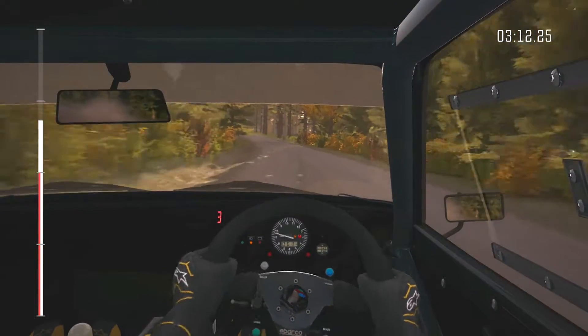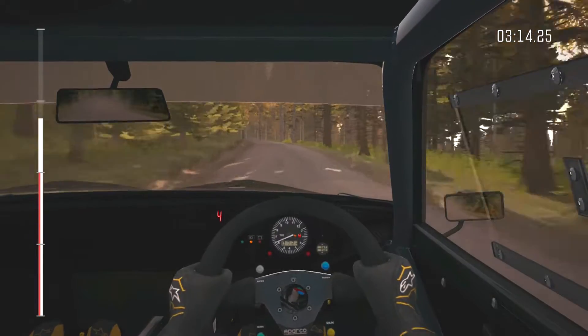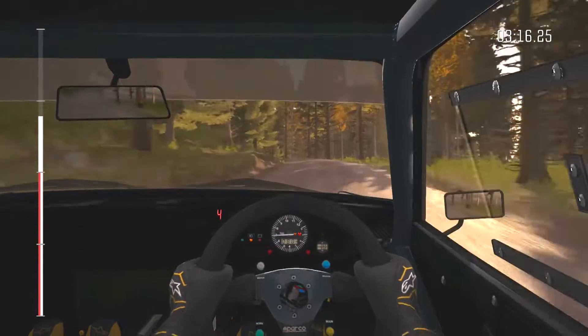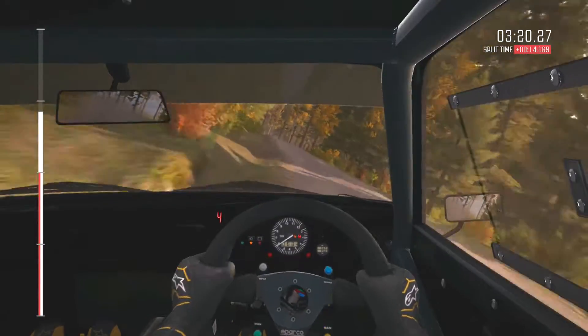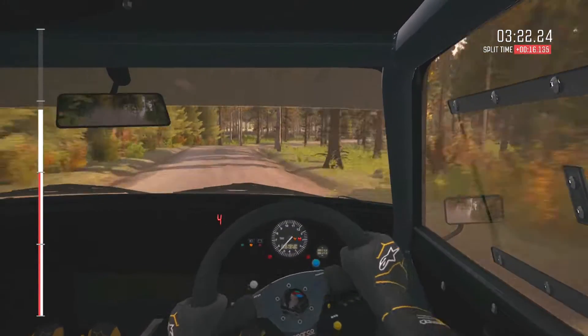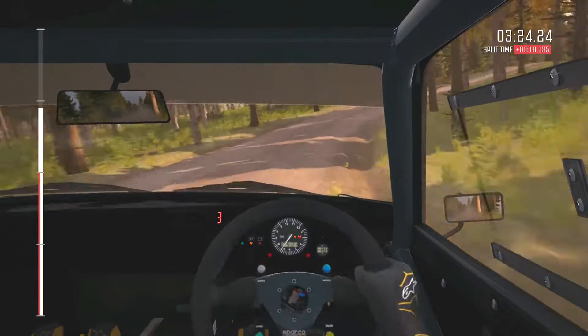And tightens 5 over crest. And opens middle over crest. Into right 4 long, don't cut. And crest. 60 crest, and middle over crest. Into middle over crest jump.